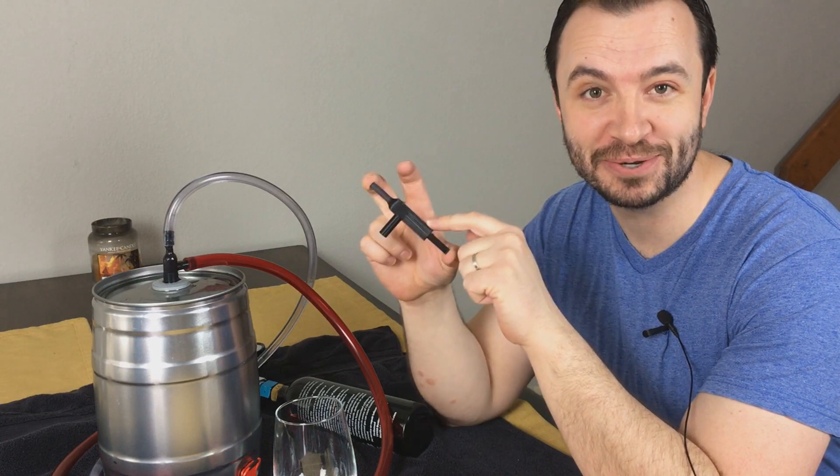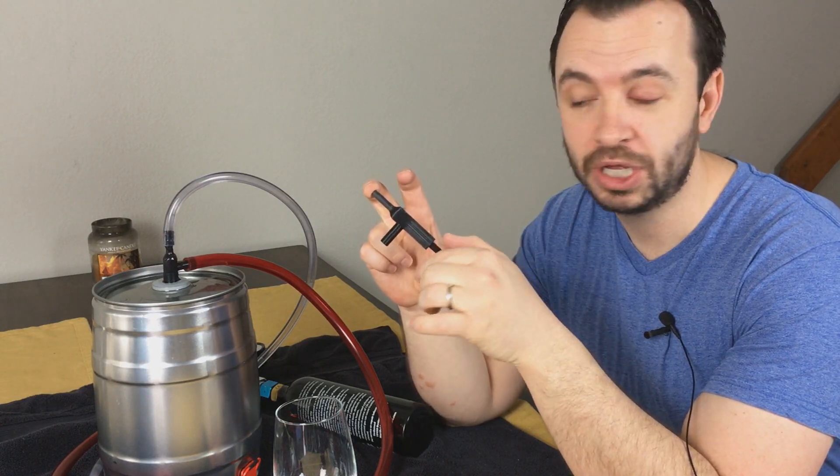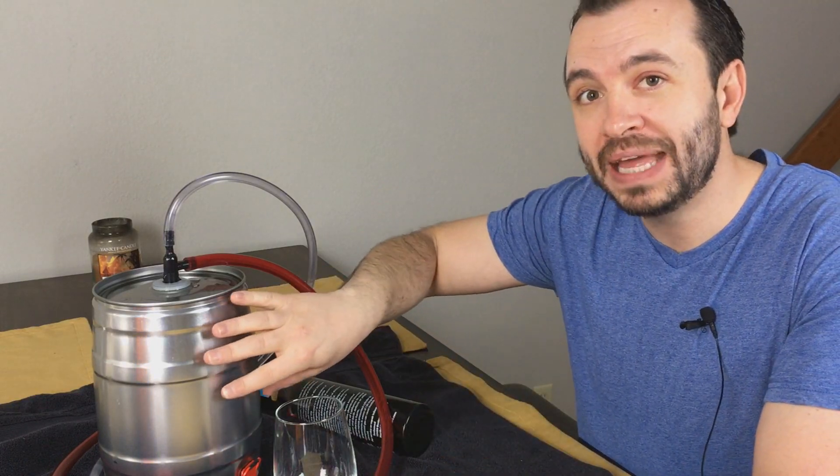My name is Drew Smith and this is my mini keg tap system adapter prototype. In a previous video I showed you how you can make an adapter system to turn a mini keg into a standard keg for home brewers, where you can use forced carbonation to keg and carbonate your home brew, or use the system for already purchased beer from a local brewery to keep it fresher longer — and of course it was a tap system to get your beer on demand.